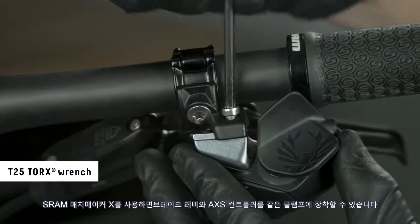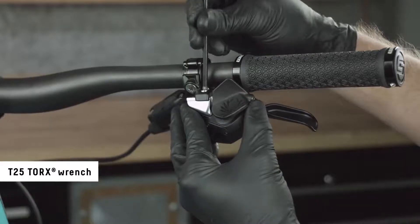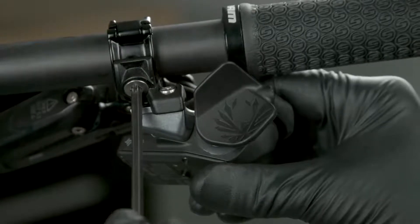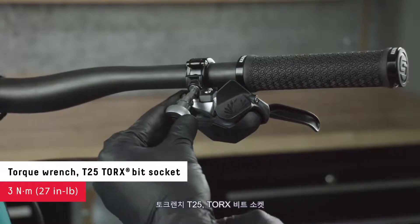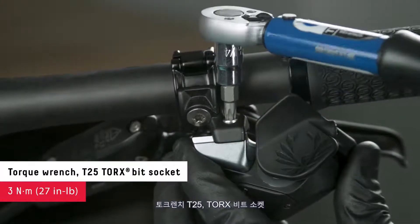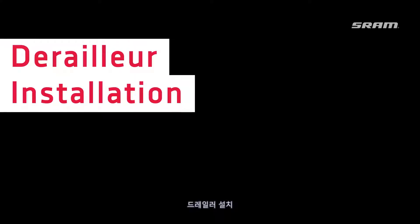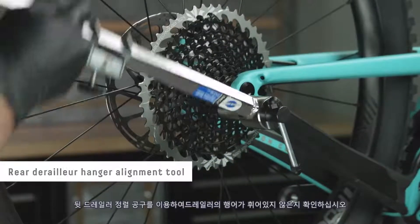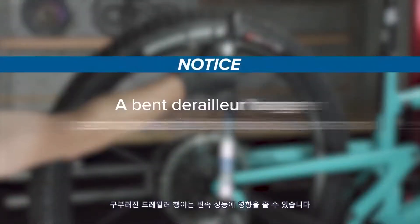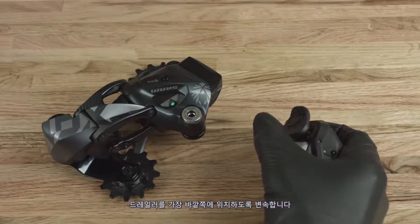The SRAM Matchmaker X allows the brake lever and access controller to be mounted to the same clamp. Reinstall the bolt in the joint clamp outboard position.